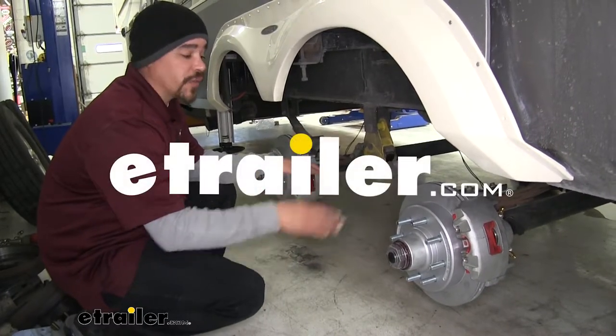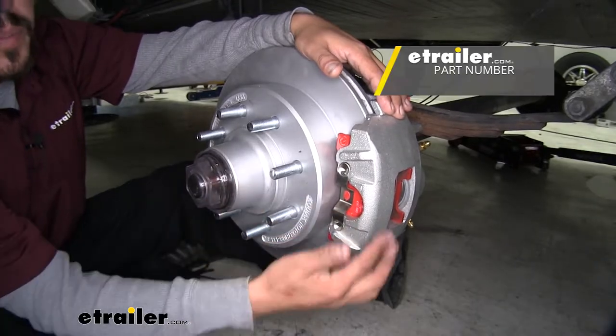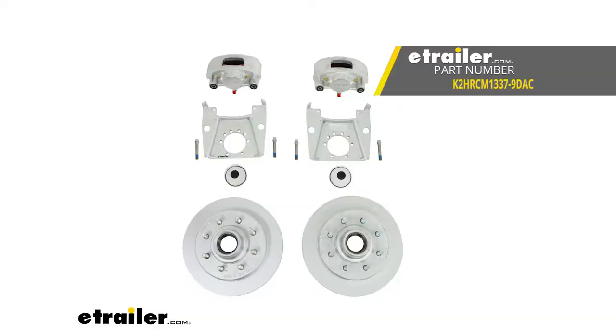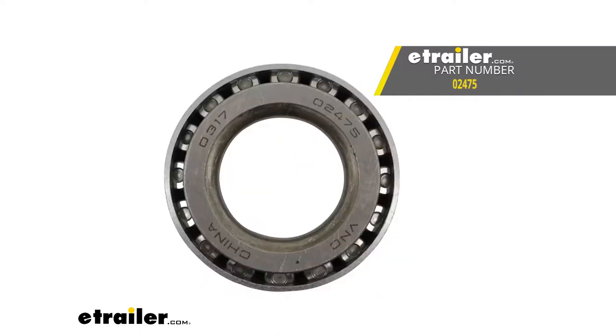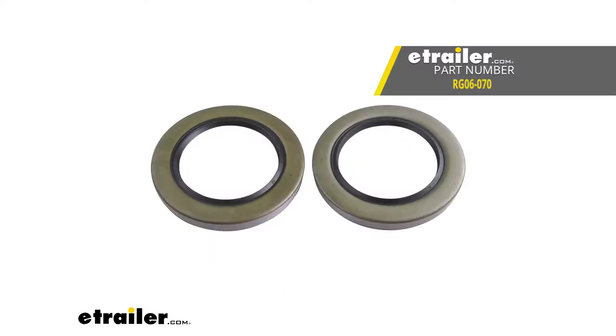Today in our 2018 Grand Design Momentum 5th Wheel Toy Hauler, we're going to be taking a look at and showing you how to install the Kodiak Disk Brake Kit with 13-inch hub and rotors, part number K2HRCM1337-9DAC. To help us with our installation, we're also going to be using the replacement trailer hub bearing part number 02475, replacement trailer hub bearing part number 25580, and grease seals part number RG06-070.